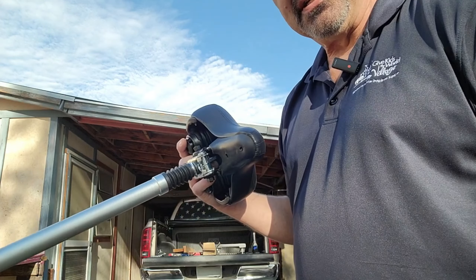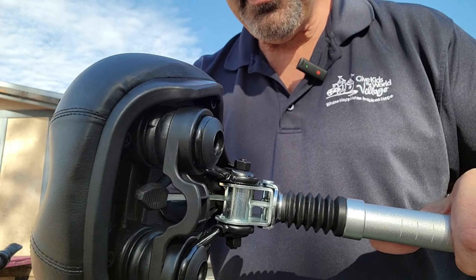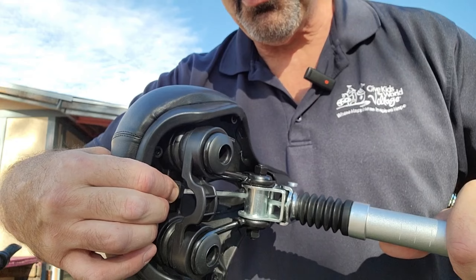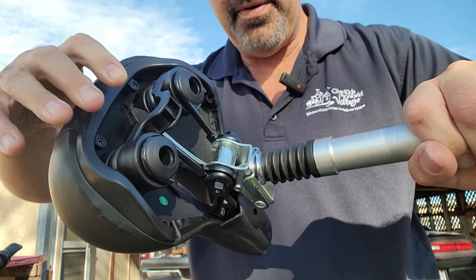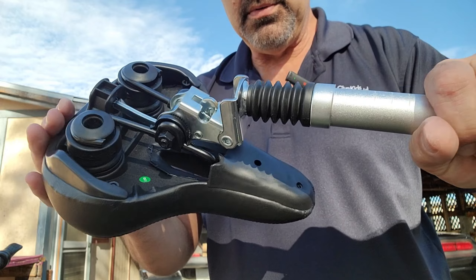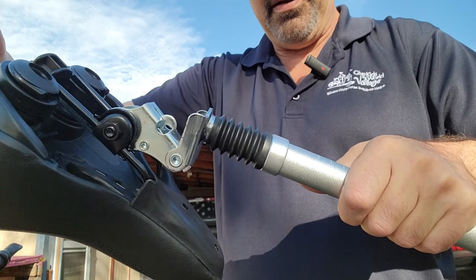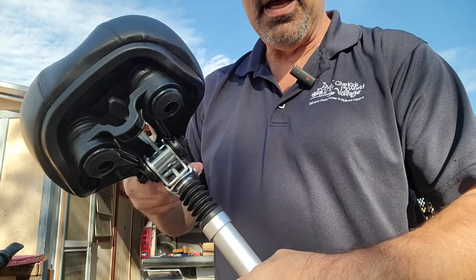The next step is to put the seat in, but I wanted to show you this before it's in. You can see there's a little lever right there — you pull the lever and you flip the seat up. It's a little stiff, but that's so you can slide the battery out. I wanted to show you that now because it's a lot easier to see than when it's on the bike.